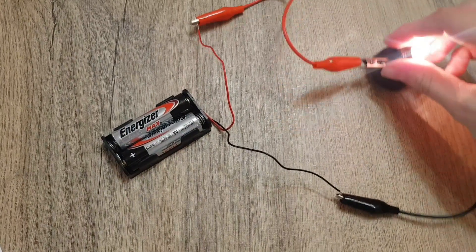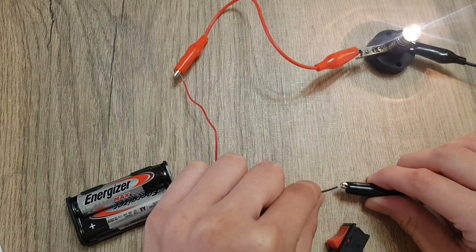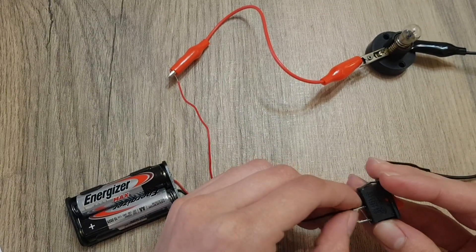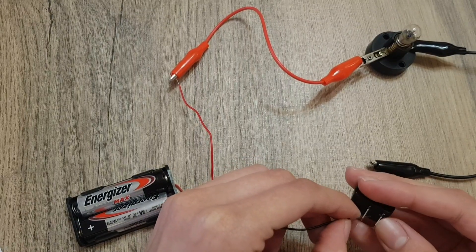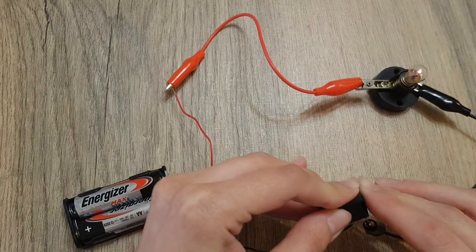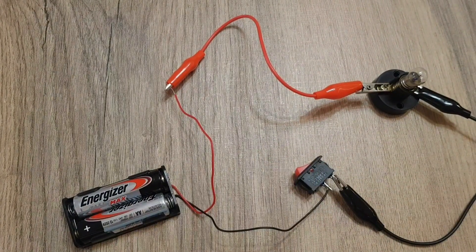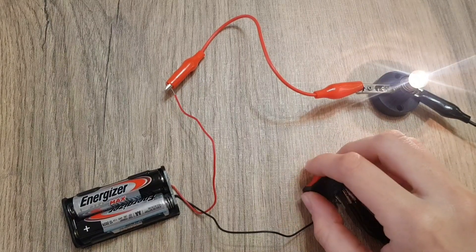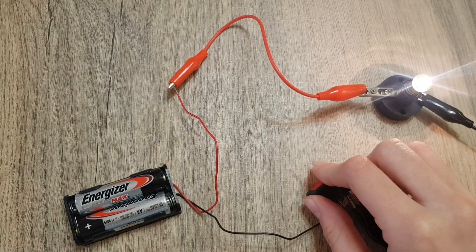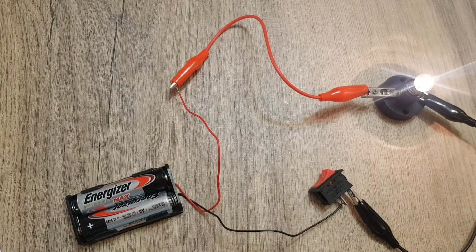We can either construct a circuit with a switch or without. Without a switch, it will always light. With a switch, we can turn it on or turn it off. So, what is the electric current that caused the bulb to light? The electric current is the thing that flows through a closed circuit to make a bulb light up or a buzzer sound.